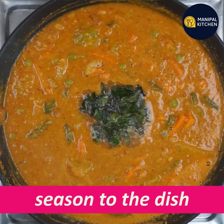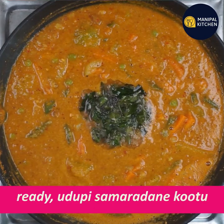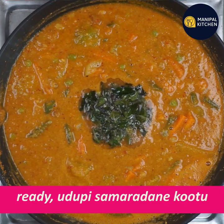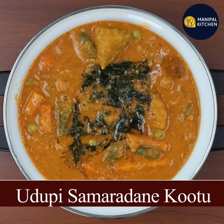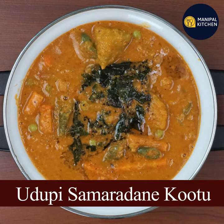If you like this recipe, you will be able to find it in the description box. Subscribe and see you later. Bye!